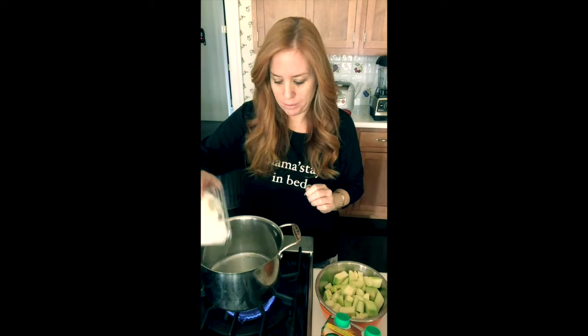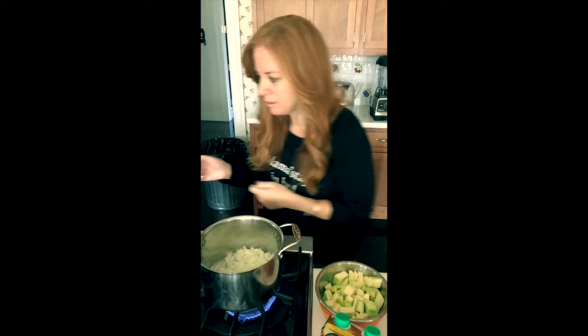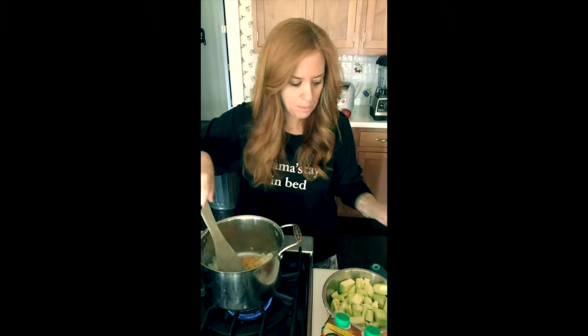Once the oil is hot I'm going to add the onions. You can find the recipe in Lyn-Genet Recitas's book The Plan, or you can find it online — there's a link in the description below. So I added about a cup and a half of onions, and while that's cooking I'm just going to chop my ginger. It smells really, really good.